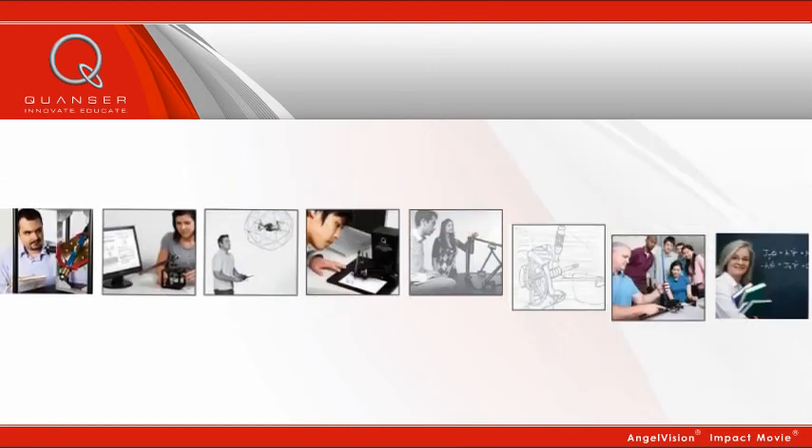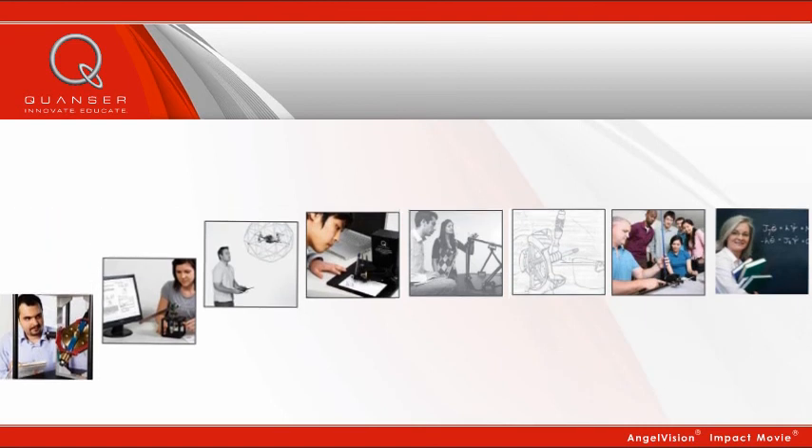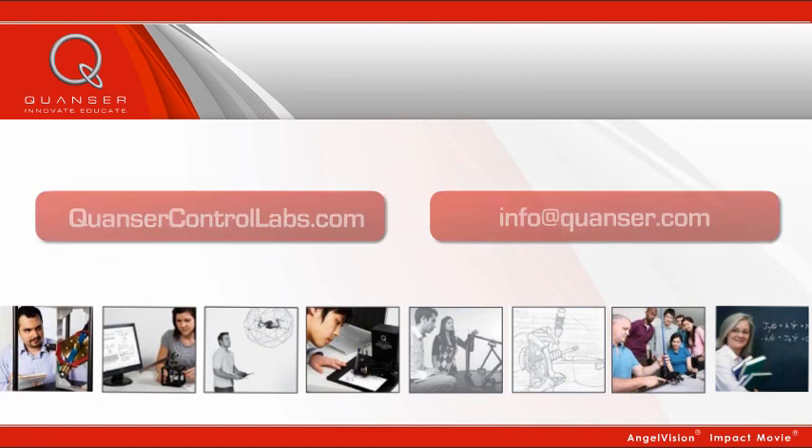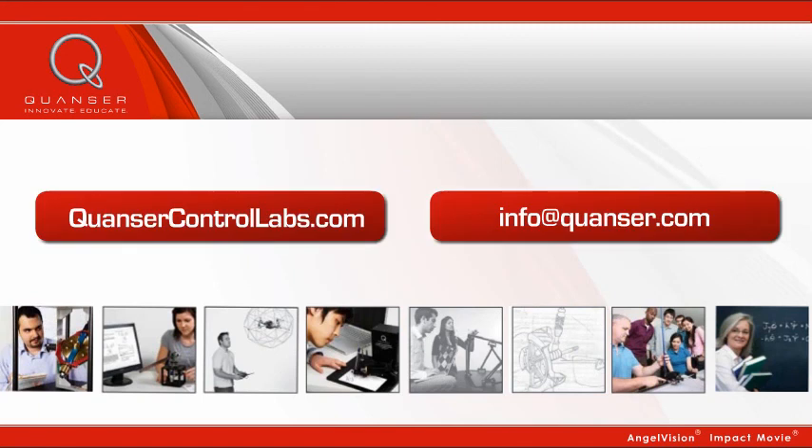For innovative engineering education today, there's Quanser. Contact us for more information. We can help you figure out exactly what modules fit best with your curriculum. Sign up for a free webinar to see a live demonstration, or request a sample of our course materials.